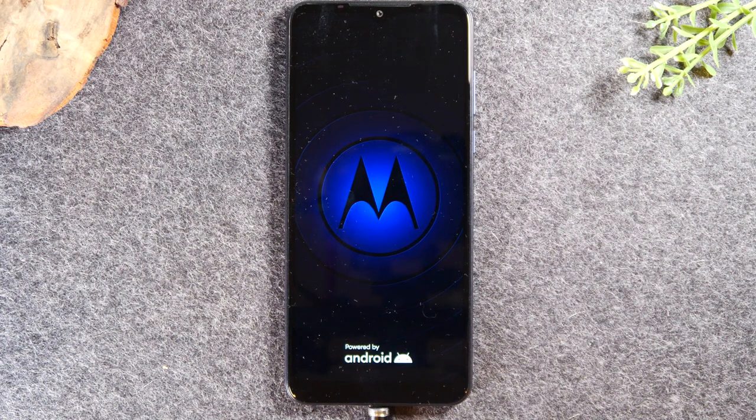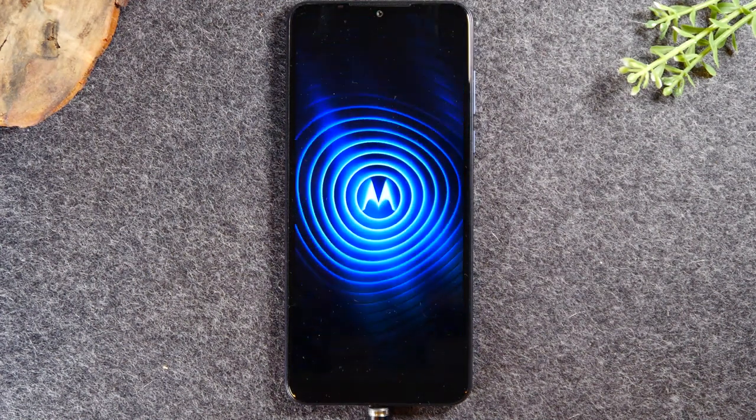This is going to completely restart the phone, and if there was an issue with your screen because of the software, this usually will reset it and get your phone working again.